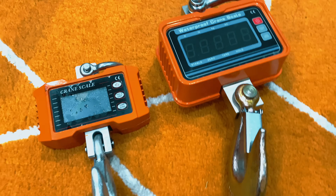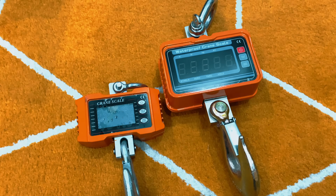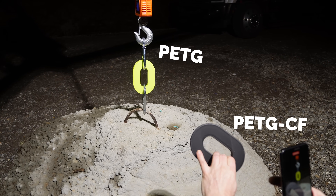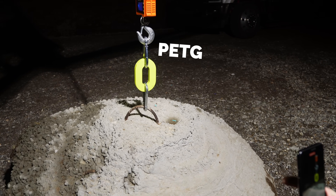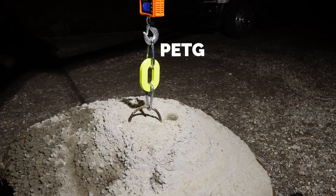Some of these materials actually broke my scale at 400 kilograms, so I had to order a new, much bigger scale and start over to measure the actual results. The PETG CF especially made me realize how strong these basic materials really are.